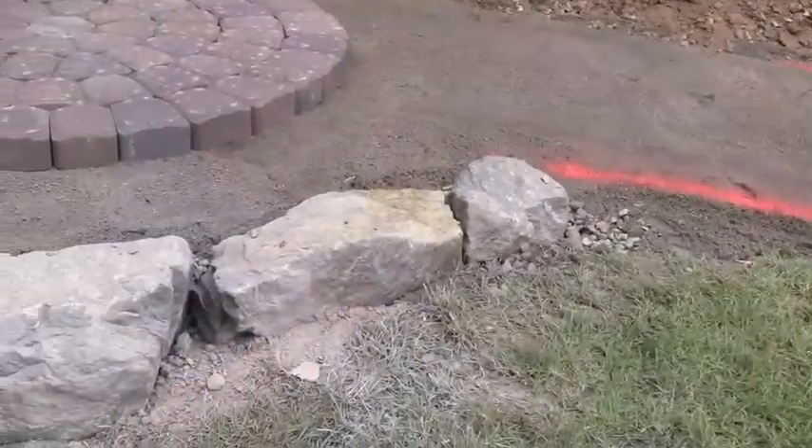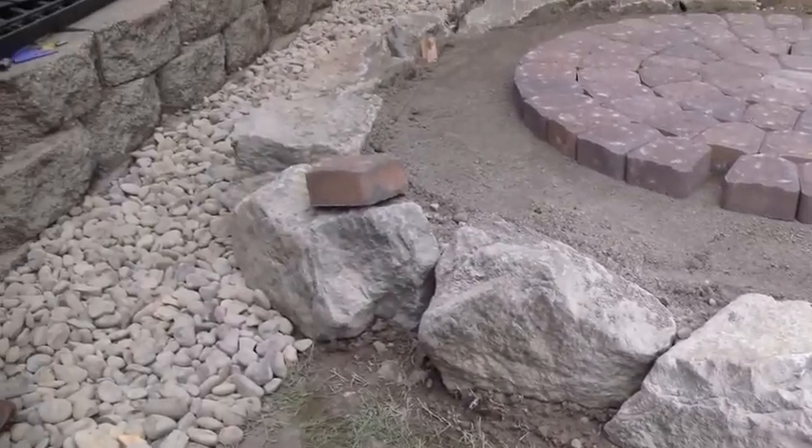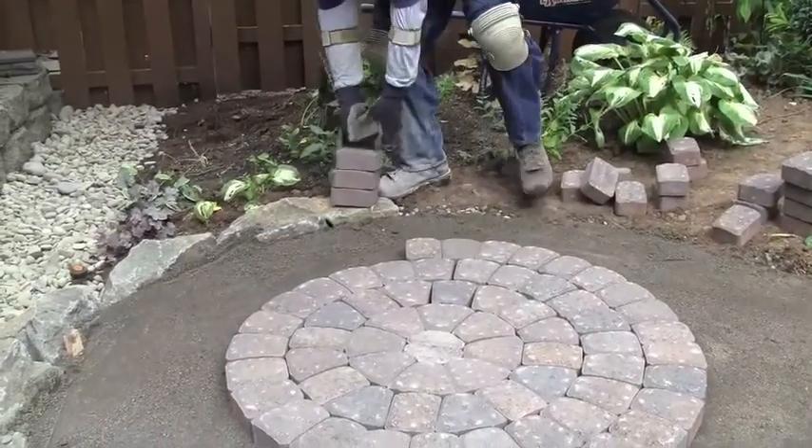We have a little bit of a leveling issue, so we had to build a small retaining wall to keep the back end level with everything else so you're not falling back. The first step is to excavate about seven inches down, do a rock base and compact. Then we do a sand base on top of that rock, and then we start to lay the pavers.